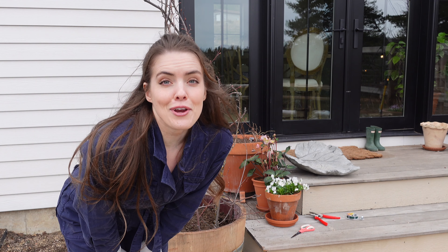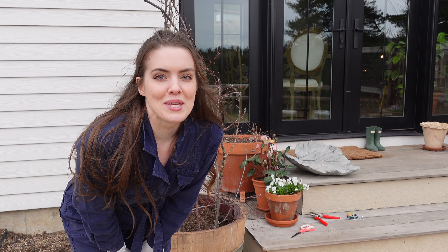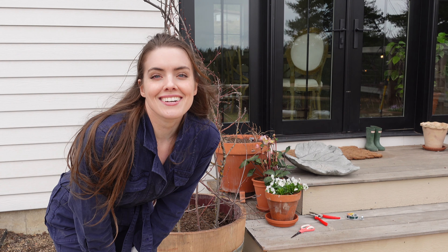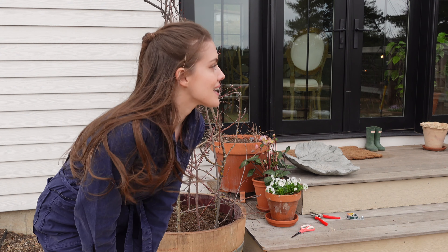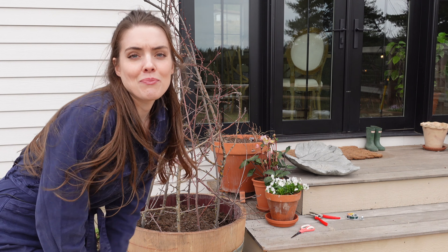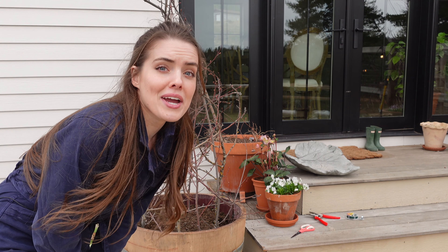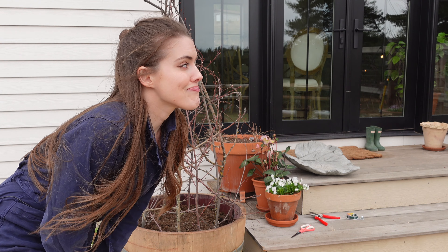That is a very wonky and wild sweet pea obelisk or wigwam, but I think it's going to work. It's nice because it's basically free except for some twine and some floral wire, and it's something that you can change from year to year.